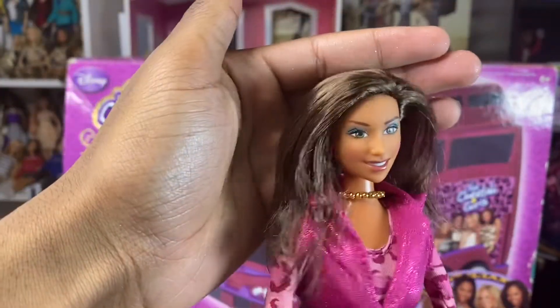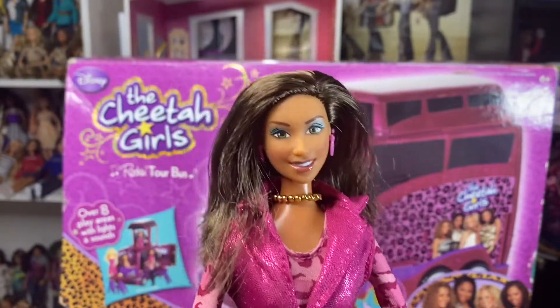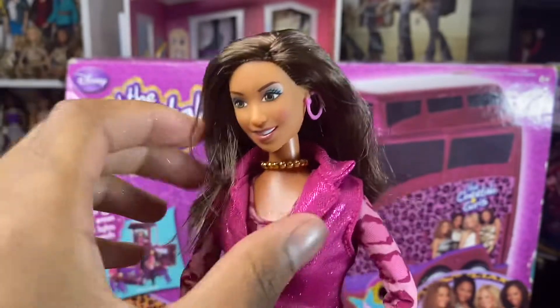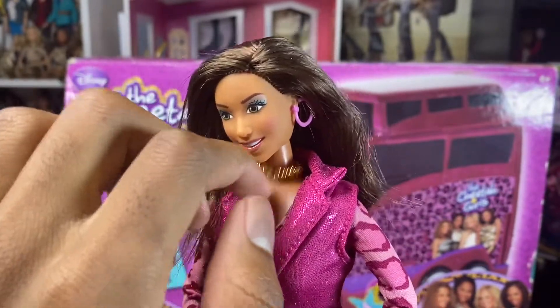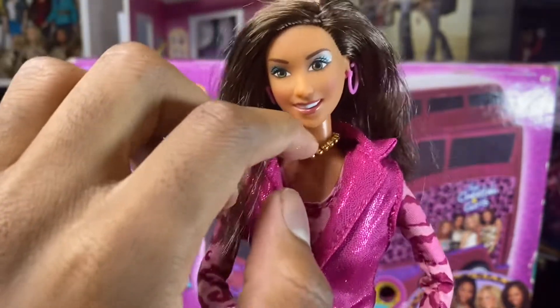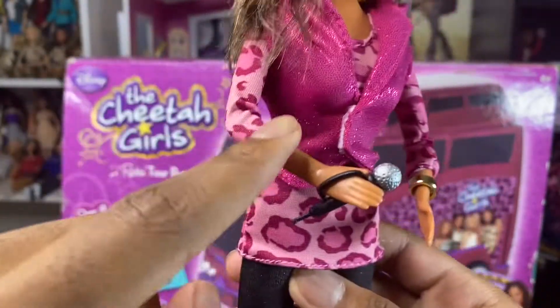Oh my God, you guys — she's stunning. I think she looks exactly like Keely Williams; I think she captures her a lot. So she comes with two pink earrings and a gold necklace, which has elastic on here. She also came with a pink bracelet, but due to the years the rubber band expired and it broke off. But I'll fix that eventually — I just gotta get another elastic and put the beads back on.